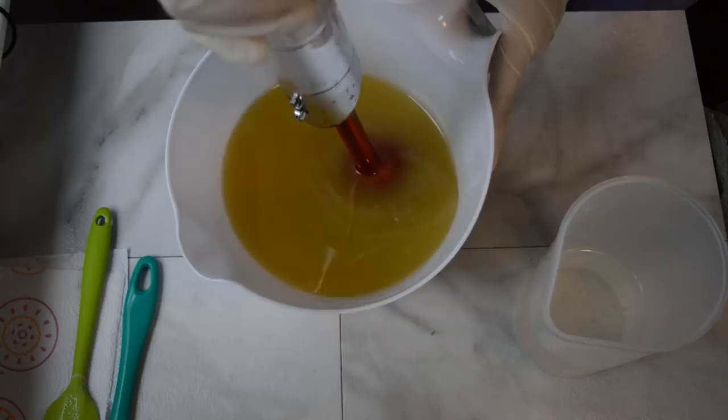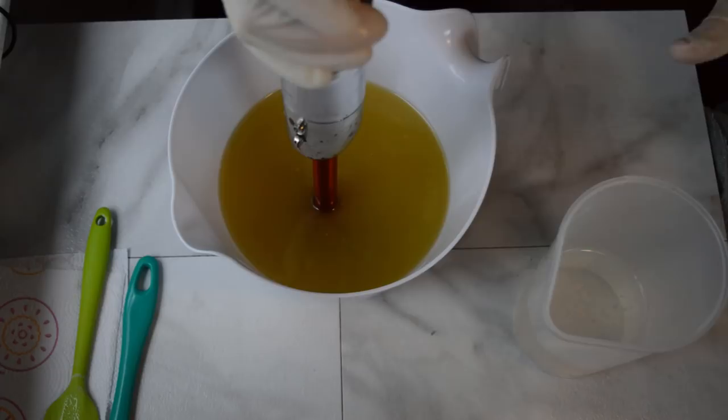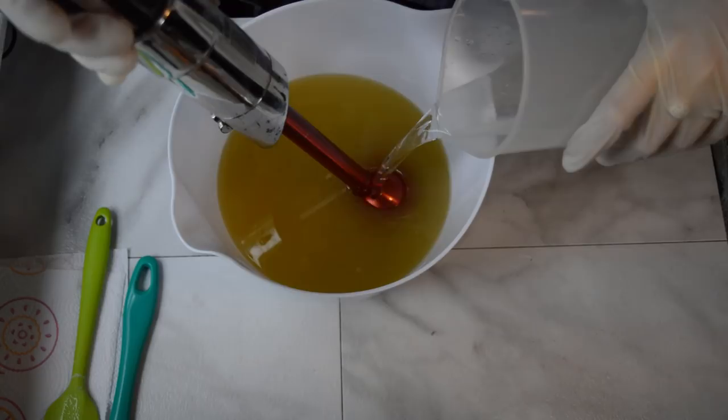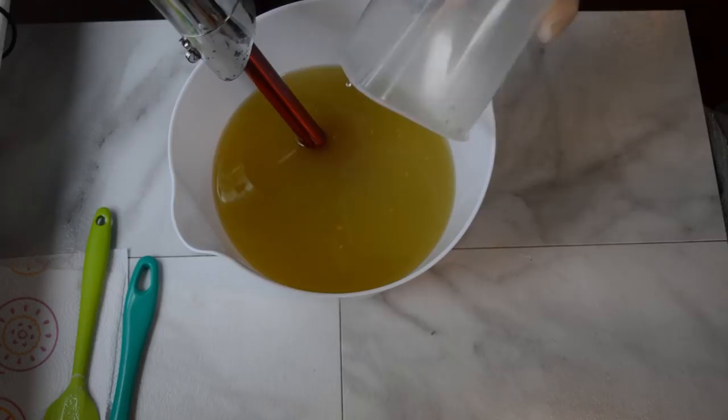I have my oils here — seven different kinds of oils. The oils I use in this recipe are located in the description box. I have my lye solution, distilled water, lye, and sodium lactate. I also add kaolin clay and coconut milk powder to all of my soap. I'm going to start by mixing these two things together and then split them into two different colors.